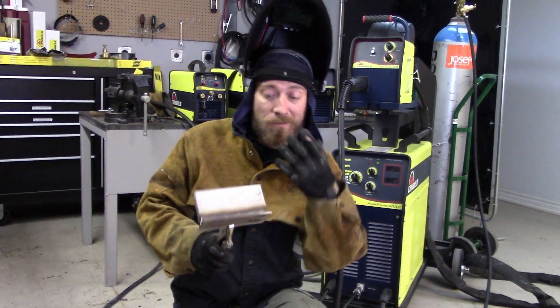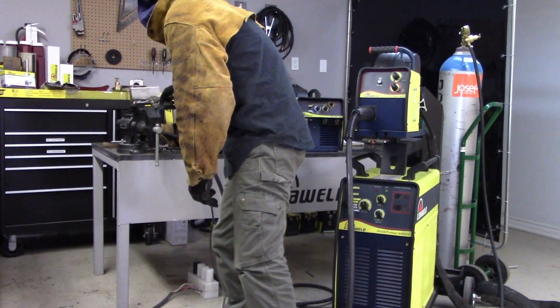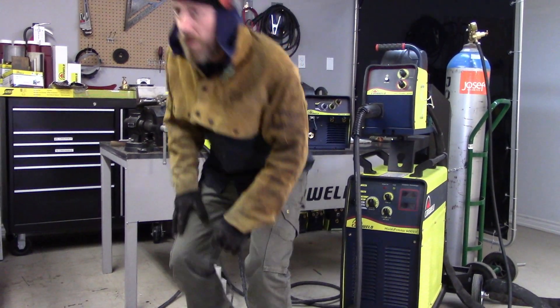Thanks a lot for watching today's video. We have lots of these in stock, so if you're interested in coming down and trying one out with me, I'll get some more steel and we can weld with it together. Who knows, maybe you'll fall in love with this particular machine. If you enjoyed the video, go ahead and hit that subscribe button down below — we'd sure appreciate it. Don't forget you can leave questions, comments and concerns down below. We always love to get feedback from you guys, and you can also follow us on Facebook, Instagram and Twitter. Thanks a lot for watching everybody, I'll see you guys next week.